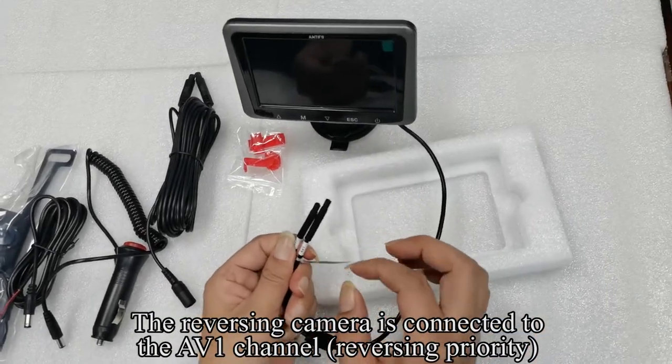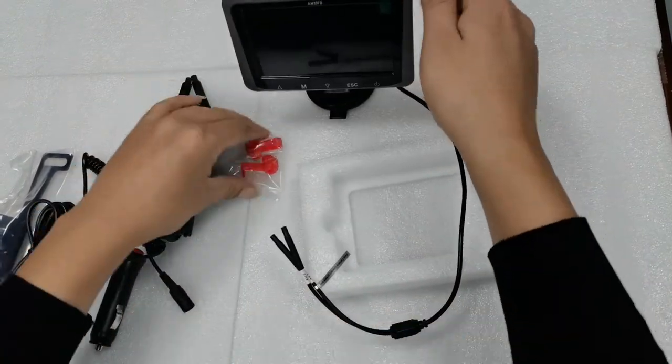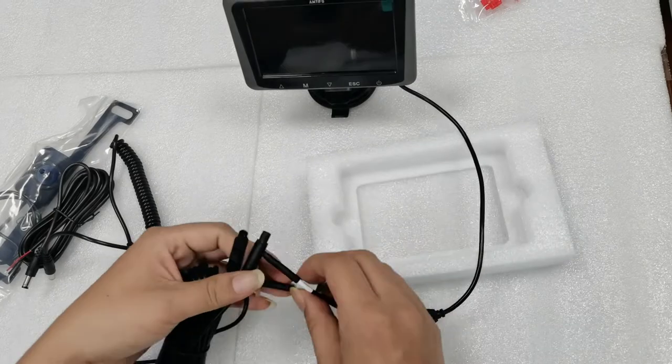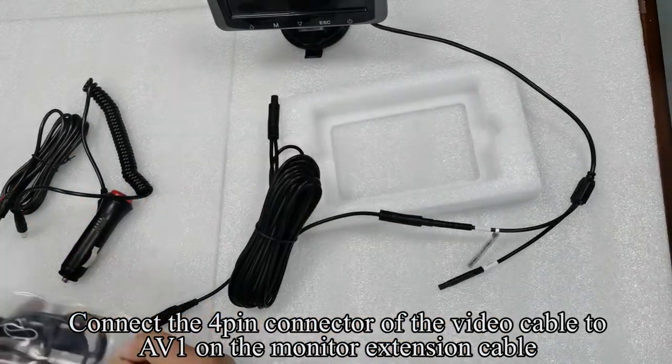The reversing camera is connected to the AV1 channel with reversing priority. Pick up the video cable and connect the 4-pin connector of the video cable to AV1 on the monitor extension cable.